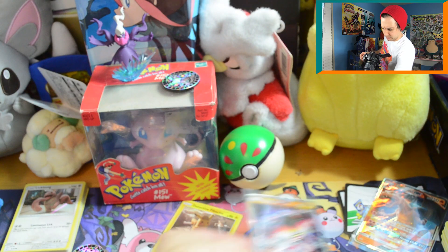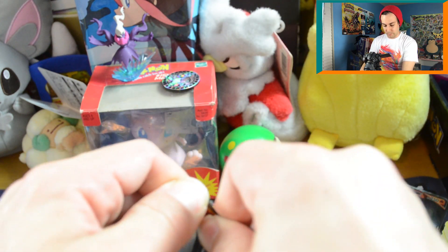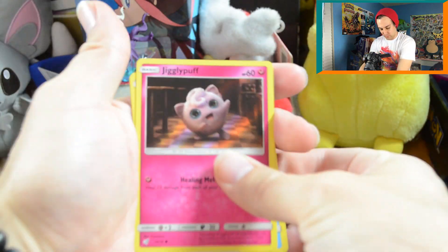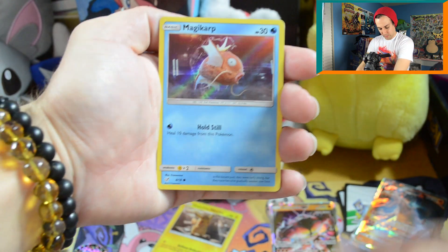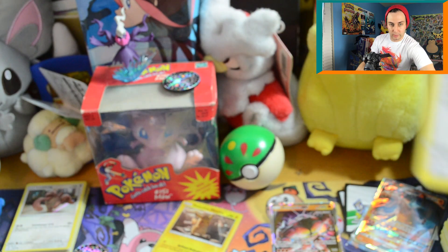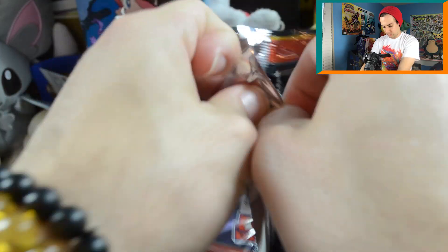Now moving on to the Detective Pikachu stuff. We're missing cards 11 and 12 — let's see if we can get them. We've got a nice amount of doubles. My camera's dying. Oh, I'll take another Ditto — I will totally take another Ditto. I like these silver cards, so if I can get one in every single pack I'll be happy. I'm going to sleeve that one up — three more packs left.